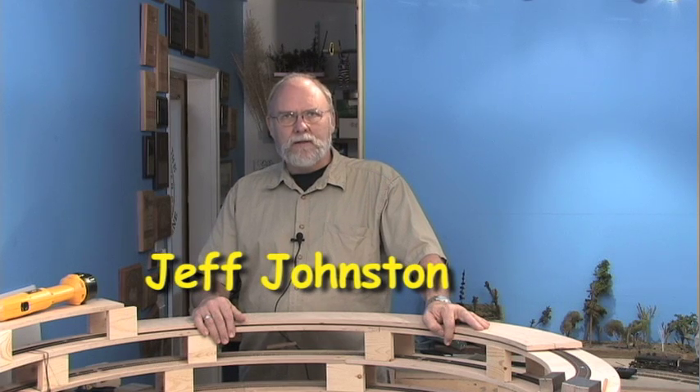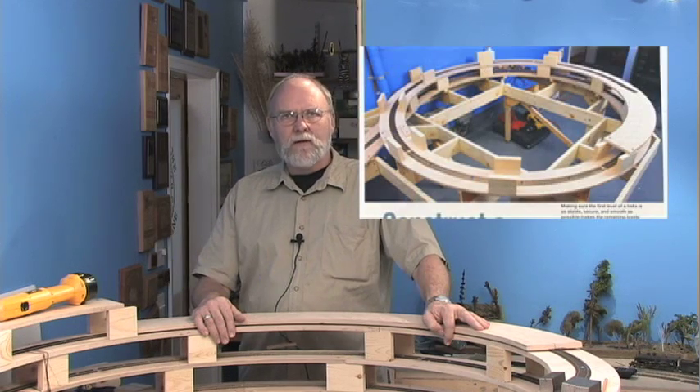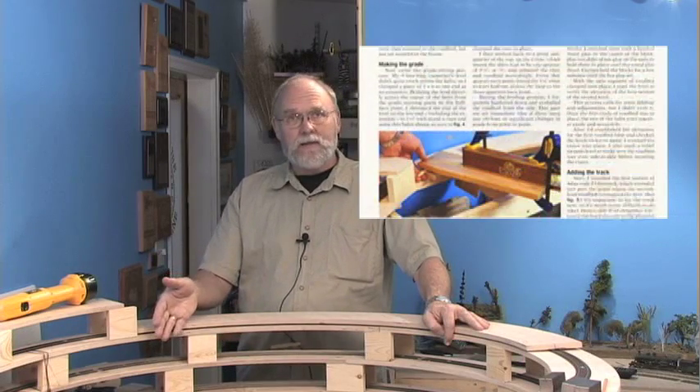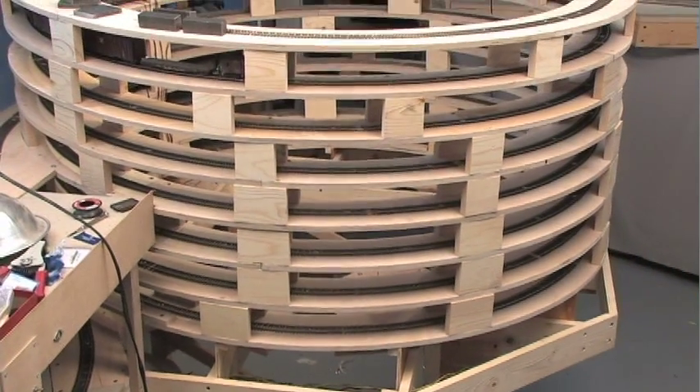Greetings. You may remember an article I did back in the April 2008 issue of Model Railroader magazine — it was all about how to get started building a helix. We've made great progress on the helix to date, and before I get it all finished up with the last couple of decks, I thought I'd go through a couple of details about what it takes to build this kind of a helix.